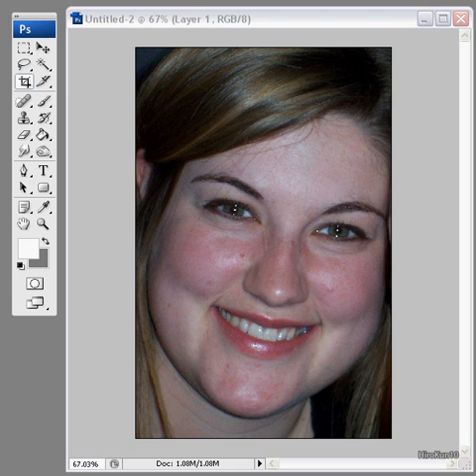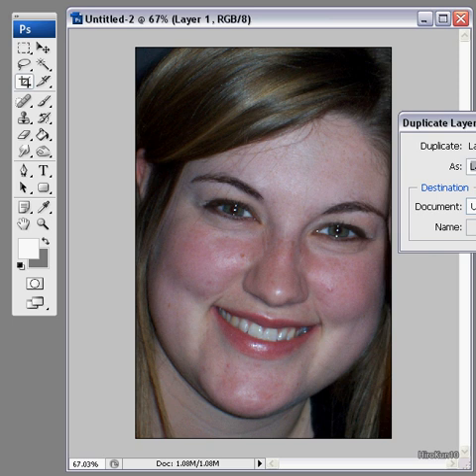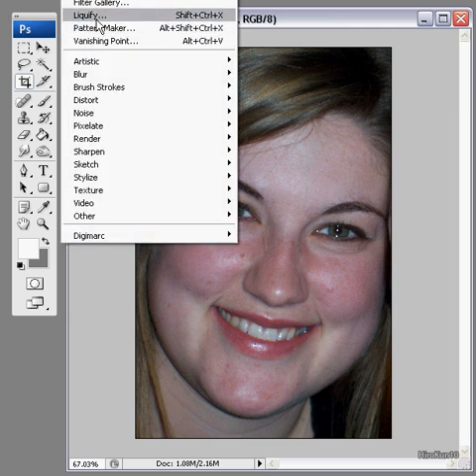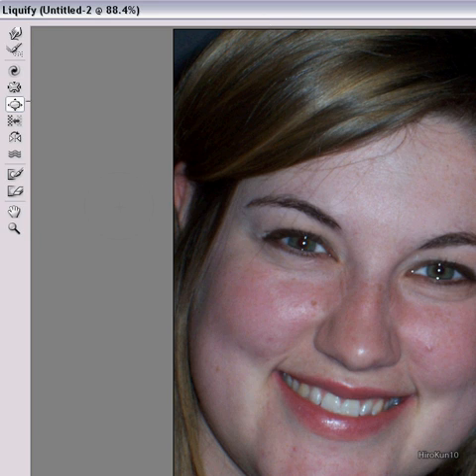I did a video on the Liquify tool quickly — one about the body and body shape on the last one, quite briefly. This one's going to be about trying to change your face. So if you've watched my other video, you want to go up to Filter > Liquify. From here you know all the tools and what they do.